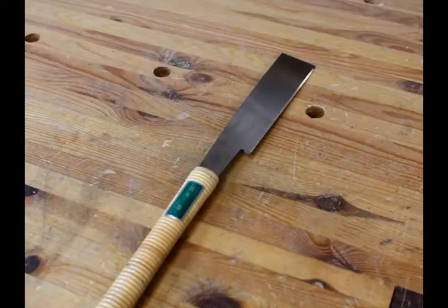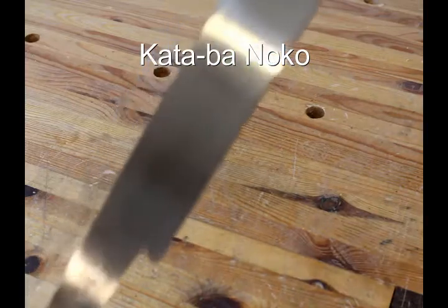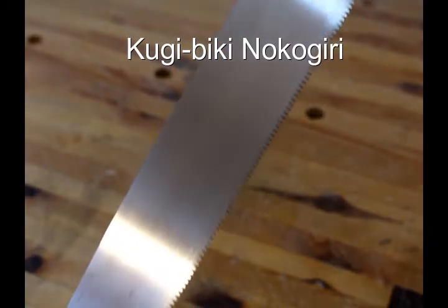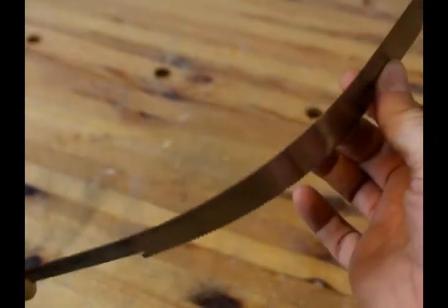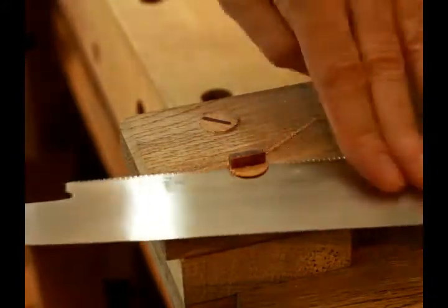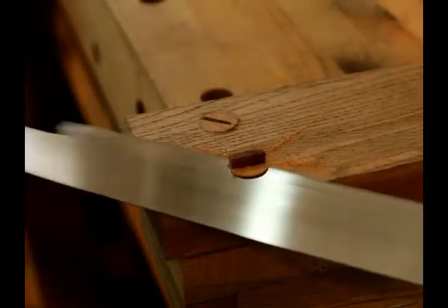The next saw is a Katabanoko, which basically means that it only has a blade on one side. You can also refer to it as a Kugibiki Nokogiri, because it has a flexible blade that can be bent, and it is perfect for cutting off dowels after you have glued them into a joint. With its long, flexible blade, this saw makes quick work of any type of dowel that you need to cut flush with the wood.